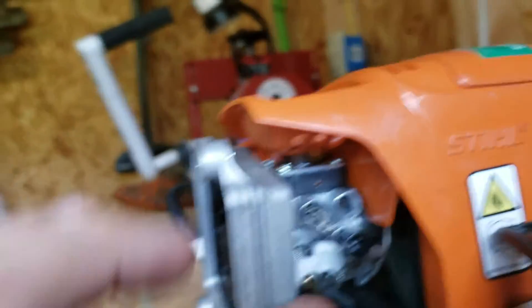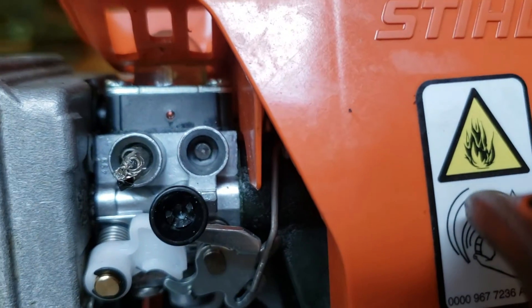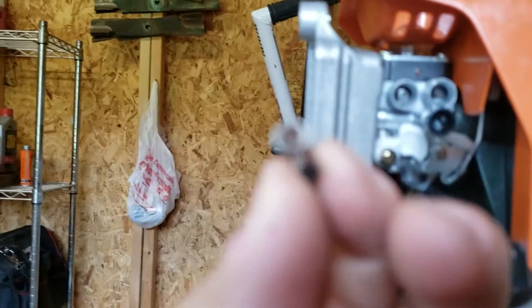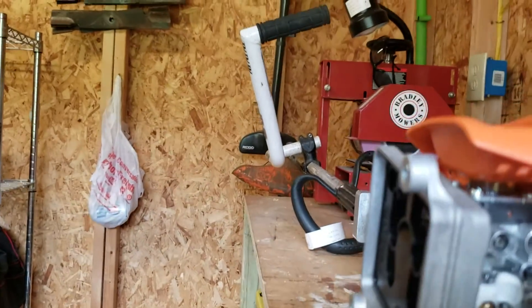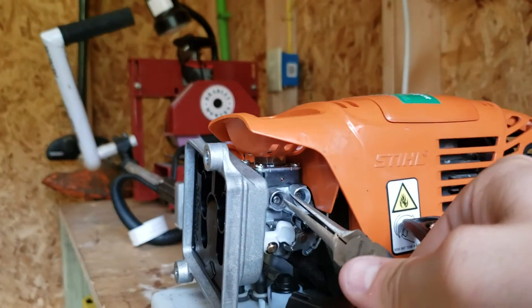You just basically stick it in there, then get a little hammer and tap it in until it expands around the little nut in there. You can see on that one — there's a little star nut in there. You tap this sucker in and it will go right around it perfectly.